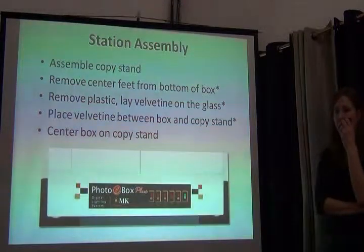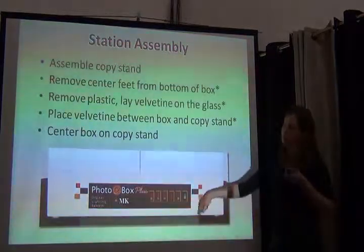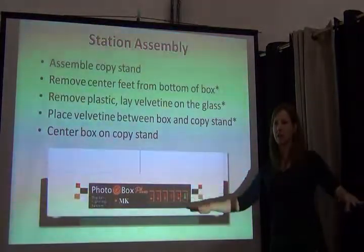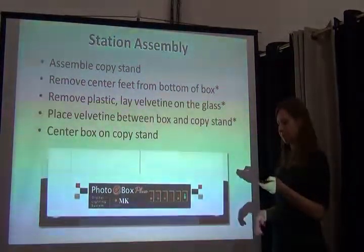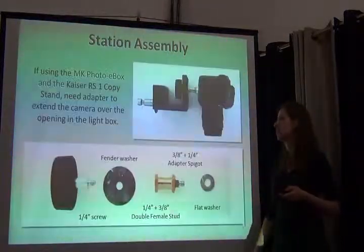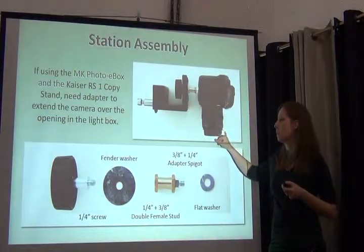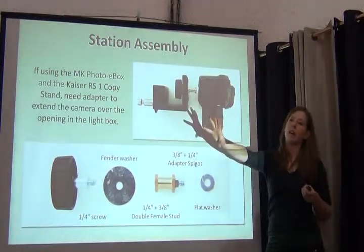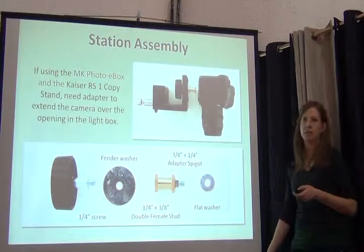Once you've got all the parts, you need to put them together. In the case of our light box, you remove the feet and do some minor assembly. One thing we really like to do is place a black sheet down on the shooting surface so we have a nice black background behind white specimens. Make sure your specimens are centered — in the light box or on the copy stand. With the copy stand we suggested, we had to add a little adapter to make sure the camera extended far enough out to show the inside of the light box.